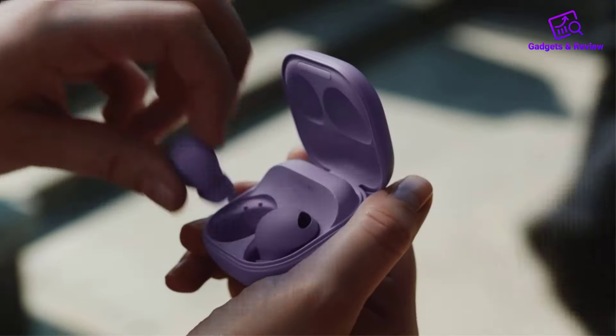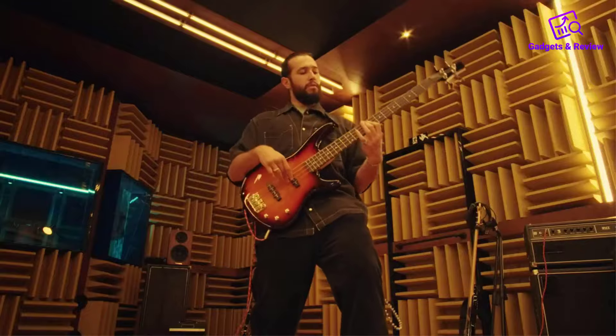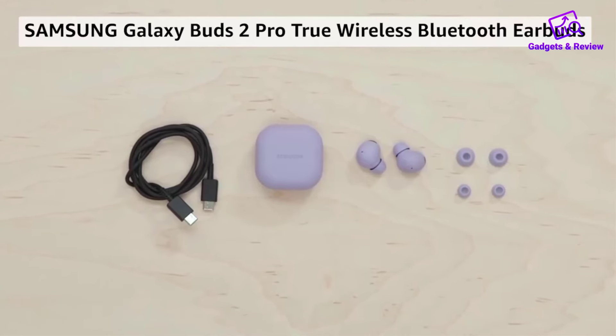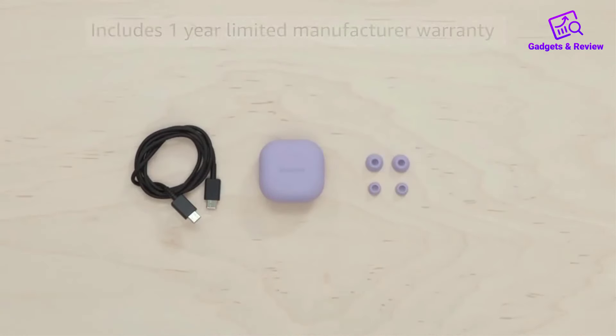The Samsung Galaxy Buds 2 Pro are a premium pair of earbuds packed with cutting-edge features and designed for an exceptional audio experience. With a one-year limited manufacturer warranty, users can trust in their durability and performance.